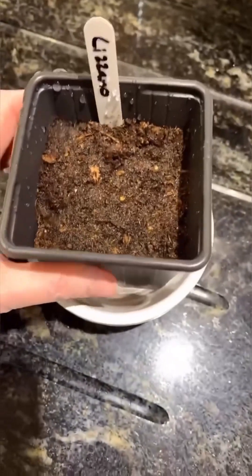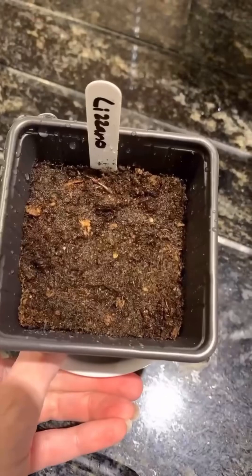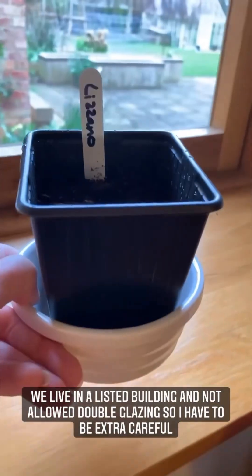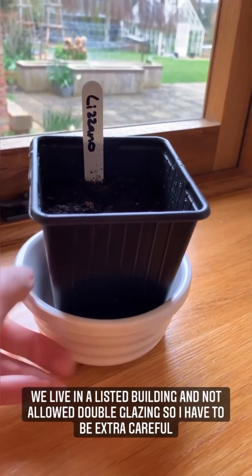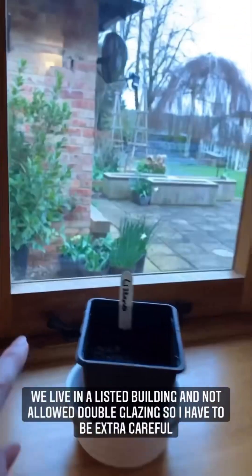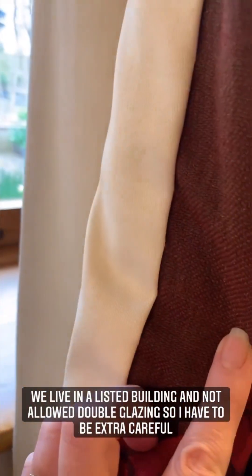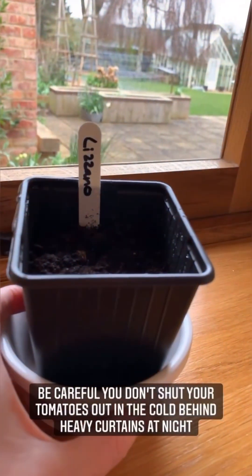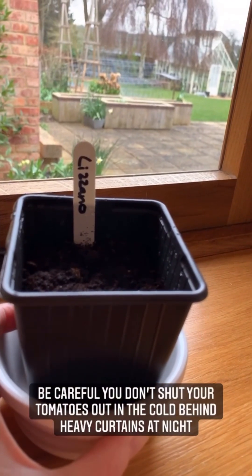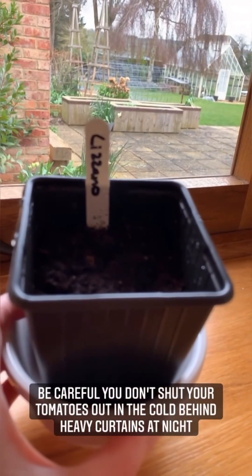You're going to put it on your windowsill — you might want to put it in a little ramekin or something so the water doesn't damage your furniture. My tomato in its little ramekin — this looks like a nice warm spot to leave it, and it is until we pull the curtains at night. We've got single glazing which lets all the cold in, so I've got thermal curtains which keep the cold out. You want to be careful that you don't maroon your tomato out in the cold without meaning to, so I think we'll put mine in the kitchen.